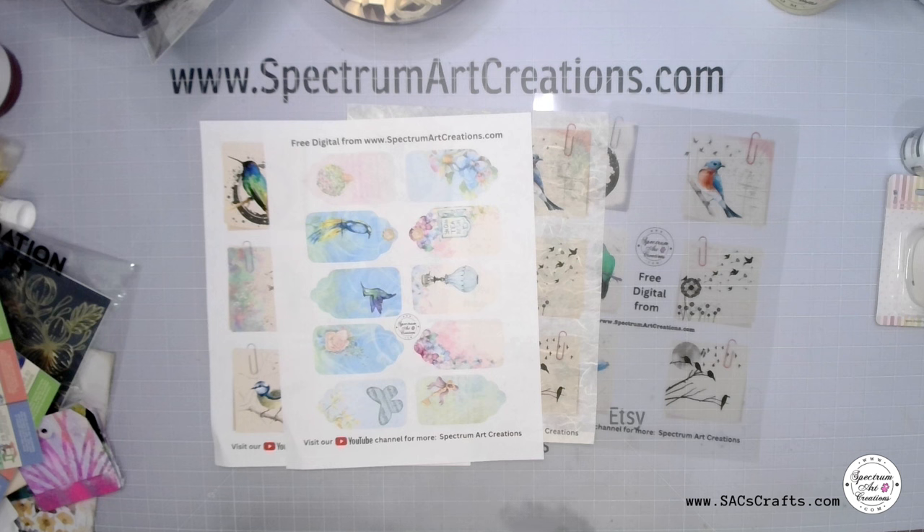We've got quite a lot happening here at Spectrum Art Creations — orders being sent out as quickly as possible. We are going through email, so just be patient with us on messages and the Facebook group. We'll be live later today for Friday, where I'll be sharing a lot of the stuff we saw and picked up at NAMTA at Creative Ations, and I'll tell you some stories.